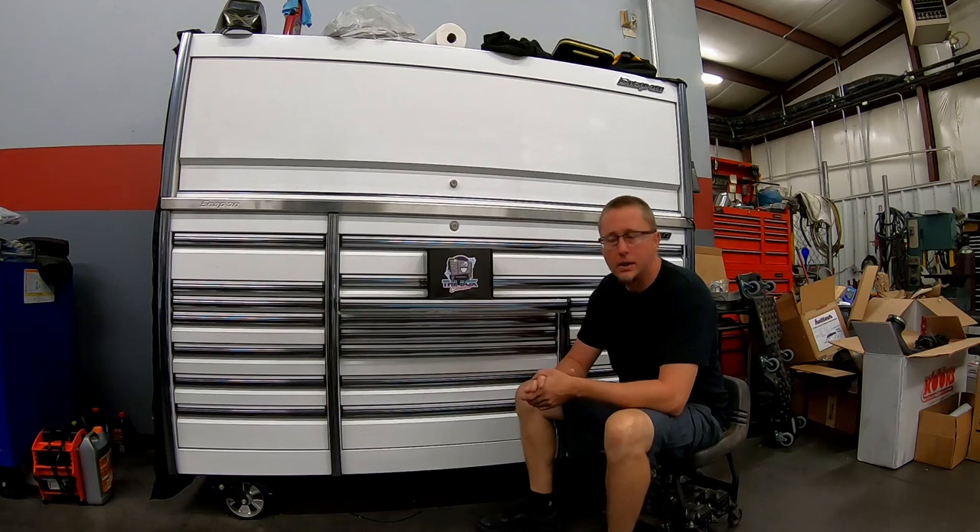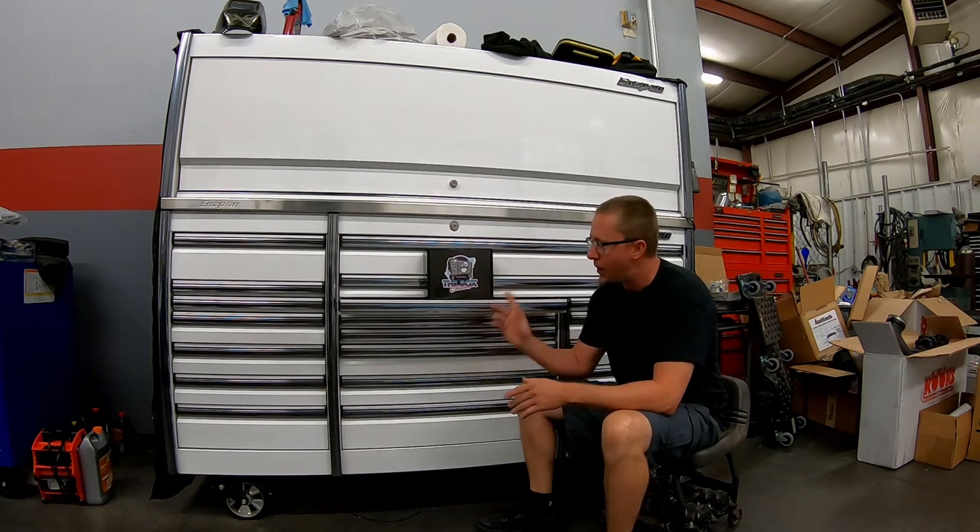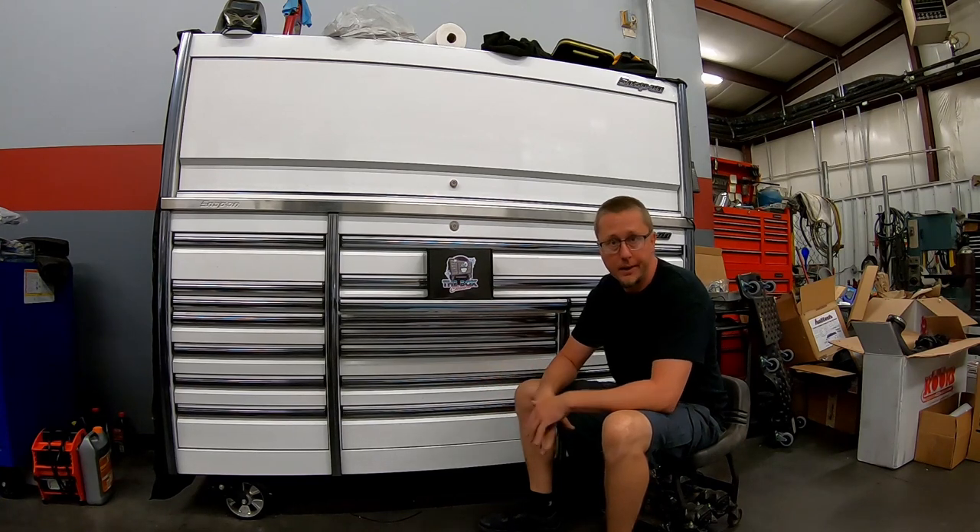What's going on guys, it is early in the morning, no one else is at the shop yet. Came in here today to try out something new. Found these guys on Instagram — it's called The Box Cleaners. Basically what they do is they have a product just for cleaning tool boxes. Most tool boxes are powder coated, some are vinyl wrapped, but this product is supposed to take care of stains, light scratches, swirl marks, and dirt.